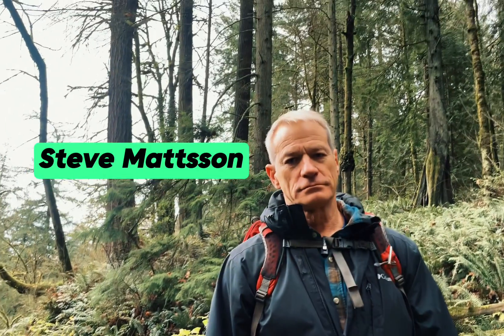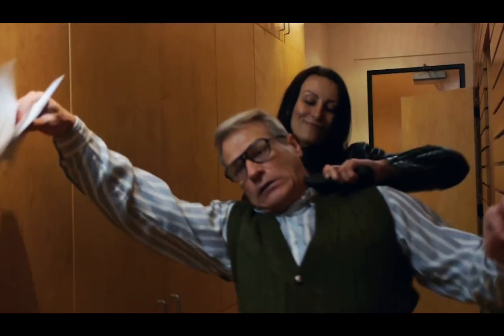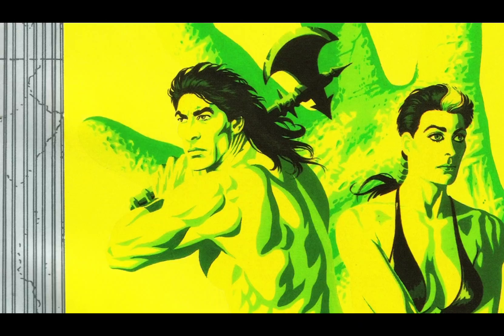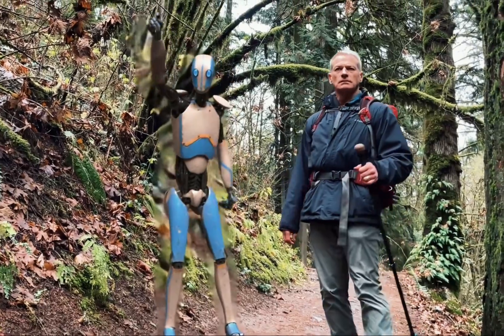I enlisted my friend Steve Mattson, an actor who wrote comics at DC, Marvel, and Dark Horse, and even modeled for a few covers. He just sort of looks like he should be in a futuristic movie.